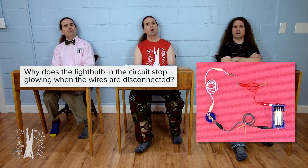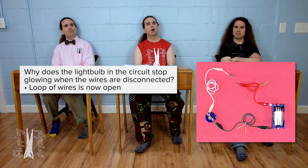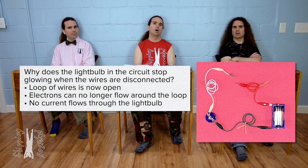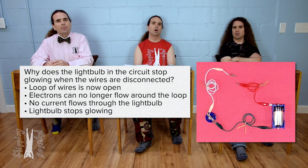Disconnecting those two wires makes it so the loop of wires is no longer continuous, so the electrons cannot flow all the way around the loop, so they stop flowing. There is no longer any current. If there is no current through the light bulb, it stops glowing.